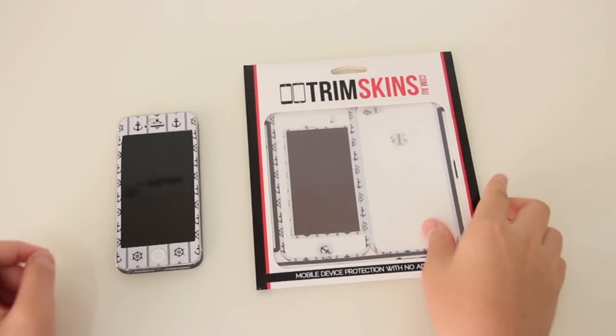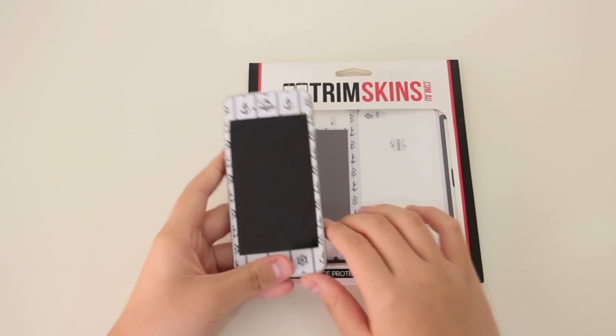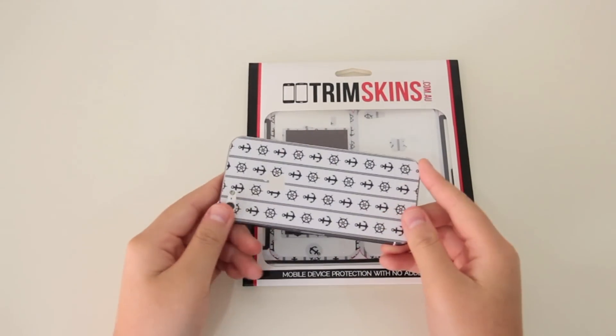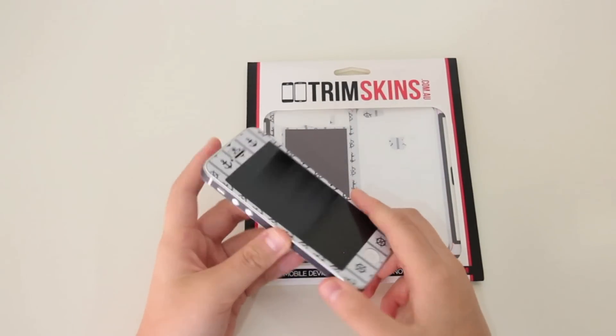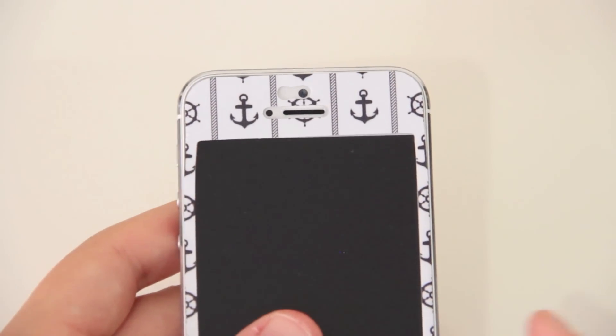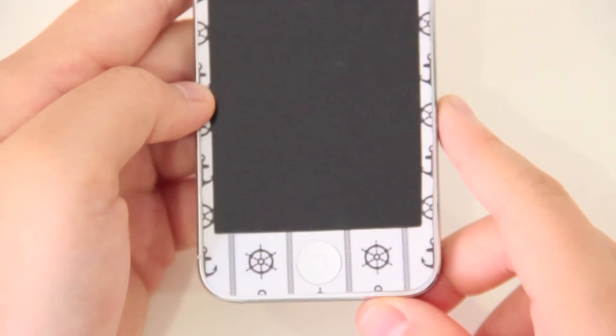Putting that to the side now — I have a skin that is installed on my phone, as you can see. This is the RE Matey skin. I tried to say that in a pirate voice but that kind of failed, but anyway, here's what the skin looks like on the phone.